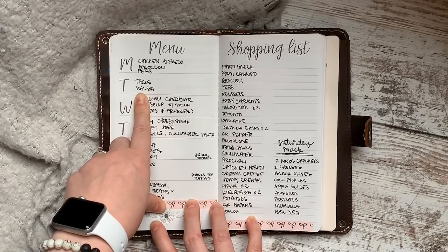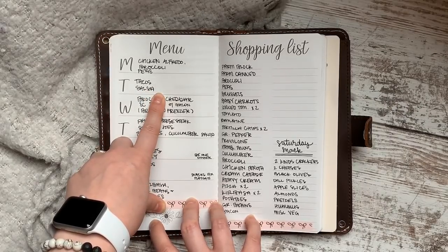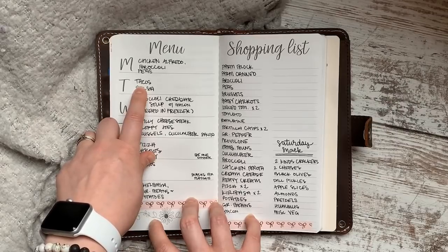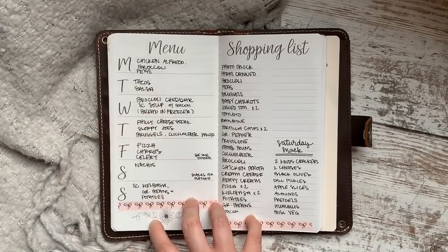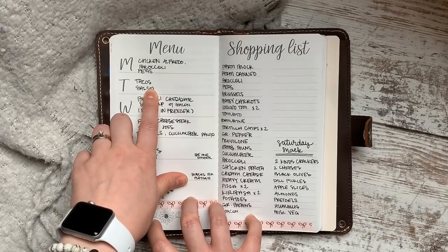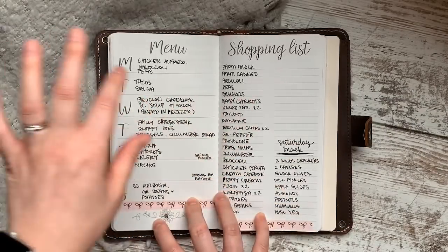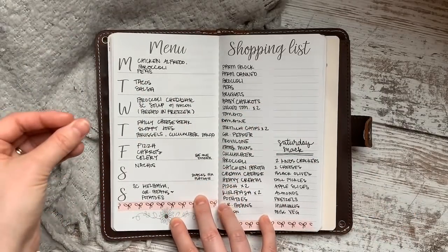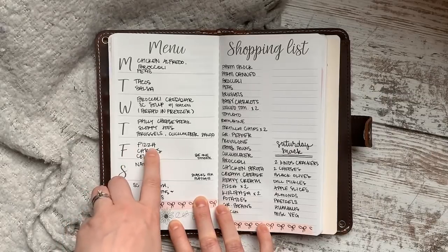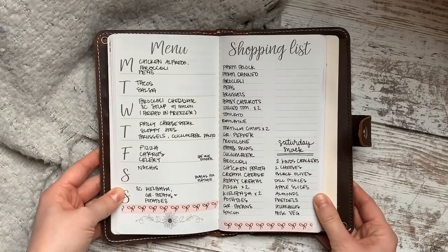I used to spend hours on Pinterest and in cookbooks because I was terrified of getting bored — even the idea of having tacos every Tuesday was terrifying at first. But during my high-risk pregnancy with baby number five, I started planning tacos every single week because it was easy for my husband to make. We've had tacos every Tuesday for about two years now and no one in my family is sick of it. If necessary, just number your meals one through seven and treat them as seven choices.